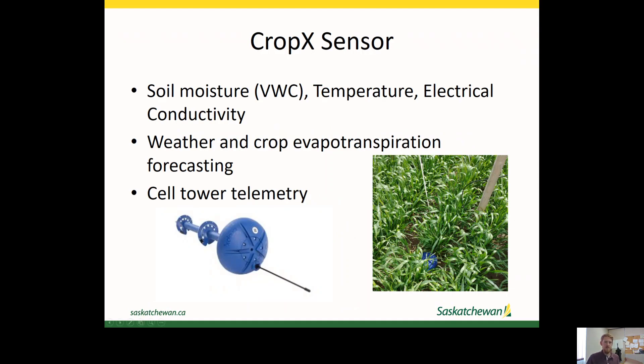The CROPX sensor measures volumetric water content of the field. It also measures temperature and electrical conductivity, and this all runs into their software where they use weather and a CROPX transpiration model to forecast soil moisture about a week out, so you can use that information to help schedule your irrigation. The sensors run off telemetry through a cell tower, and we've used it at the north end of the SSRID and pretty close to Outlook. We've had a couple lapses of a few days of data, but we've had pretty good success throughout the whole growing season.